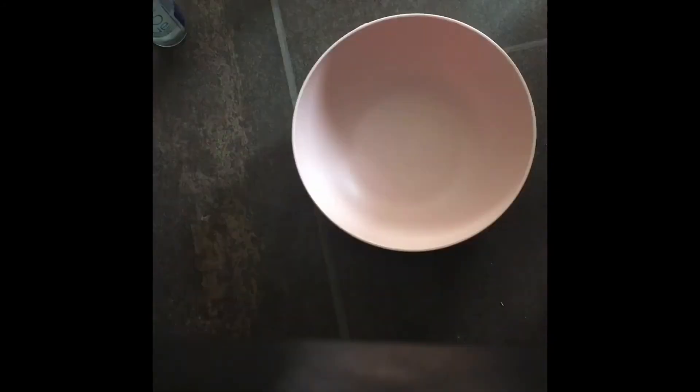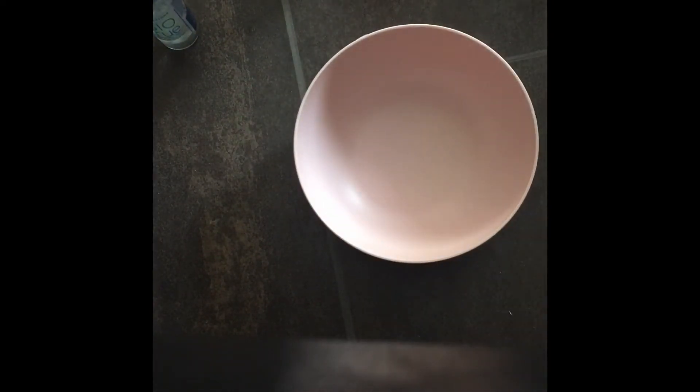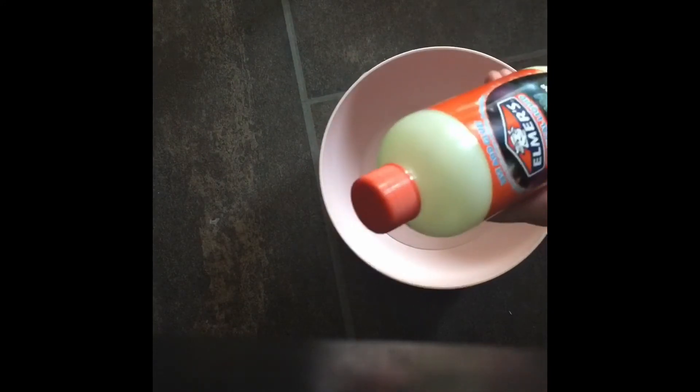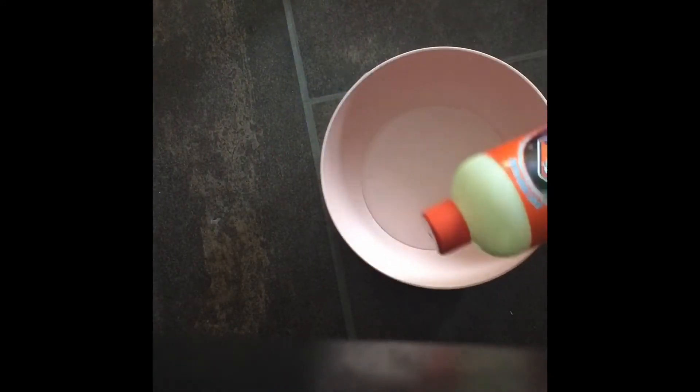I'm gonna be making glitter slime. Glitter slime is also made with clear glue, so we're gonna dump that in. This slime doesn't really have any extras, so keep in mind that however much glue you add is how much slime you're gonna get. This time I'm gonna use the glow in the dark formula because I'm running out of activator and because it has glitter in it since I don't have any other glitters.